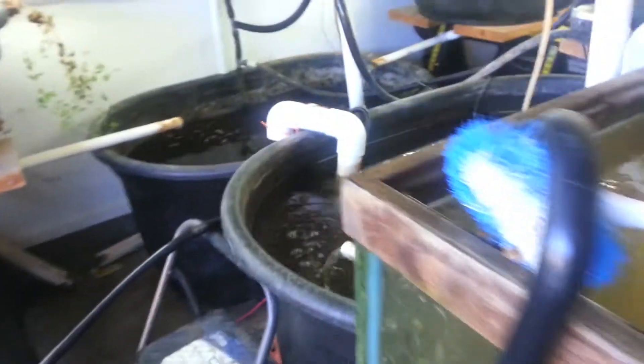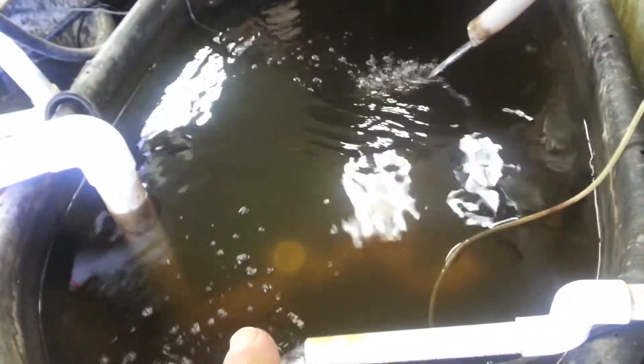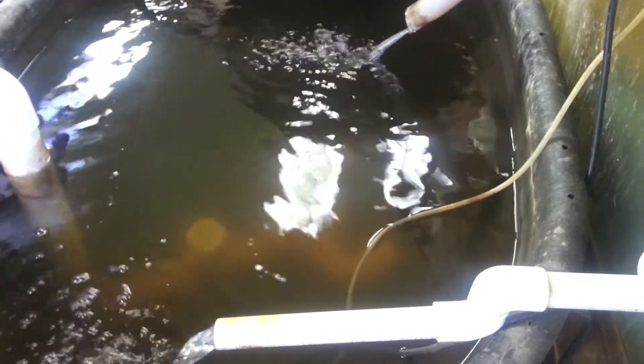I've had a few little incidents since the last update. I've had two different fish die on two different occasions in this tank here, and they get up there and block the drain, and I lose about 75 gallons of water. It's kind of irritating when that happens — I'm going to have to figure out something so that doesn't happen anymore.